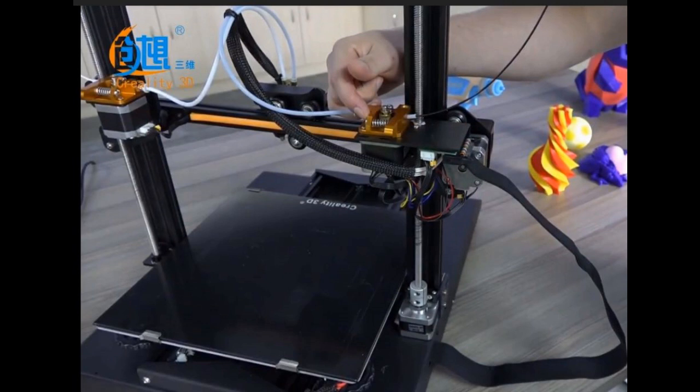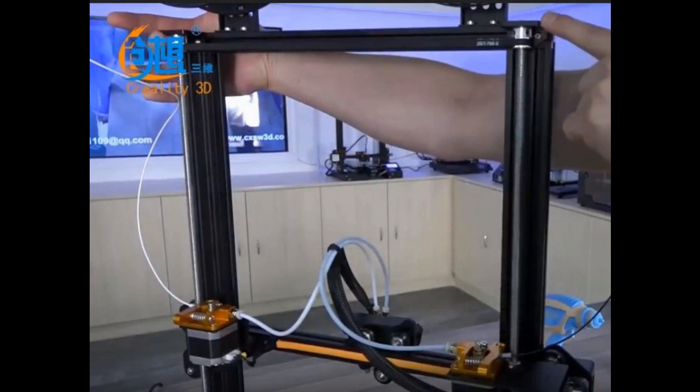It also has a lot of nice upgrades. The extruder parts and a lot of the other parts are all cast aluminum, and all the connections go through one ribbon cable.